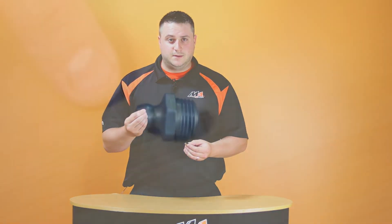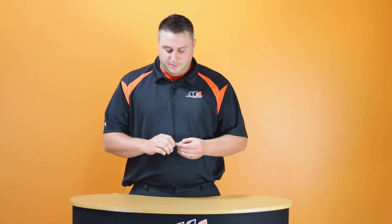This is Nick with Merchant Automotive. Today on Product Spotlight we're going to talk about the right angle grease adapter. It comes with a separate grease zerk fitting that threads into the back, allowing you to use your standard grease gun.